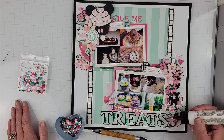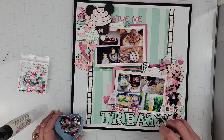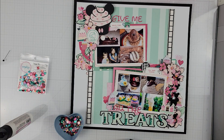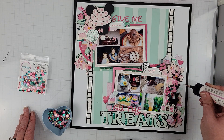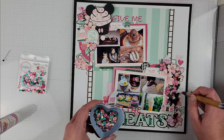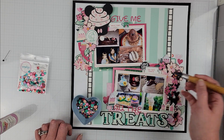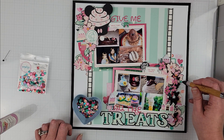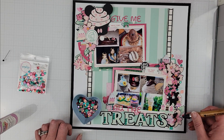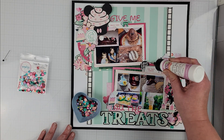You can also see that off camera I went ahead and put down my title. It was a little fiddly to put down the pink letters which read 'give me all the' and then 'treats,' which I also die cut. I'm actually using the True Prosperity sequins to decorate some of the letters, and I'm also going to randomly place a whole bunch of these beautiful sparkly sequins throughout both embellishment clusters. They add the perfect finishing touch — the perfect bit of sparkle among the large, very full clusters on this page.